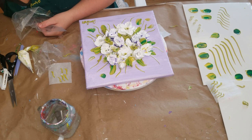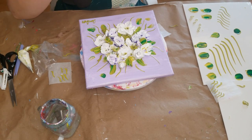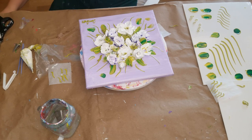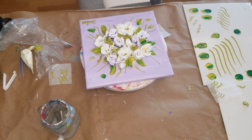I put a big dot in the center and then piped small dots around the outside. It just pulls it all together nicely. I like it.